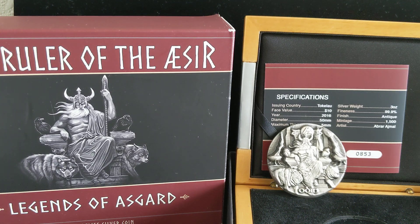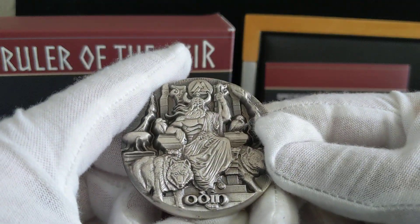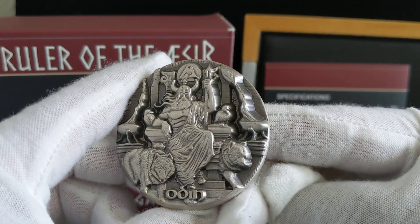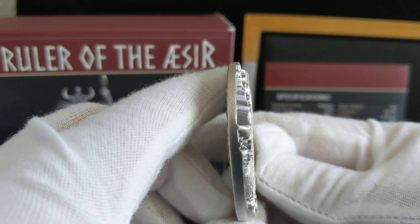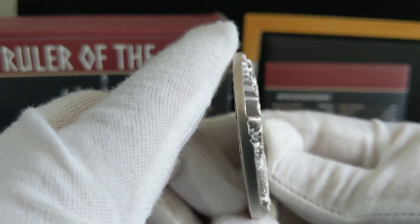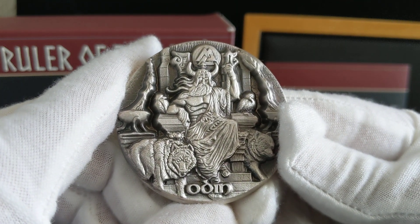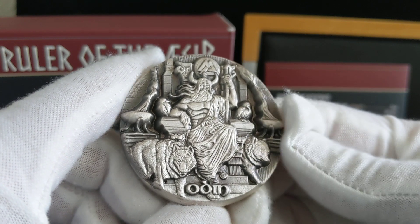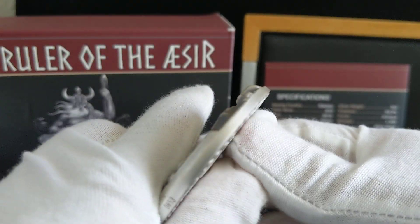Hey guys, welcome to the Silver Gold Saver channel. Today I'm going to do a quick coin review of the 2016 Tokelau 3-ounce Odin silver coin. This coin is in ultra high relief. If you look at the sides here, that's how high it goes — it's almost double the relief. This coin is the first in a three-coin series that includes the Valkyrie and Ymir.